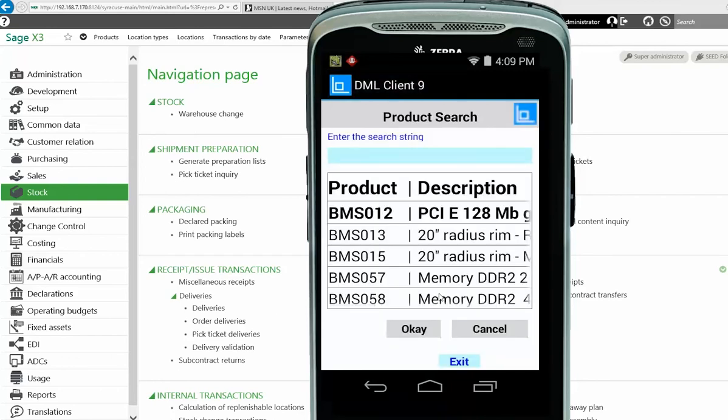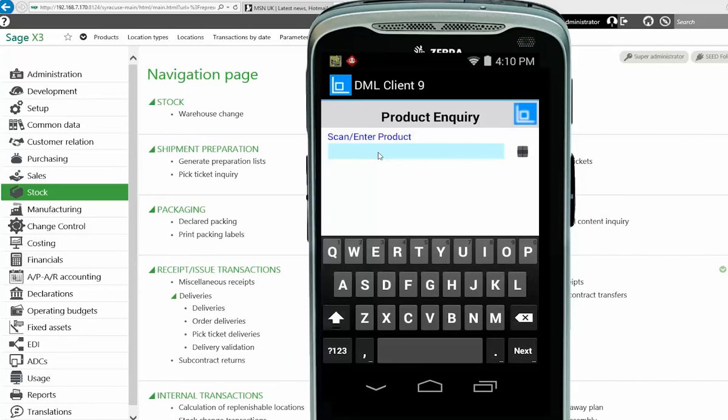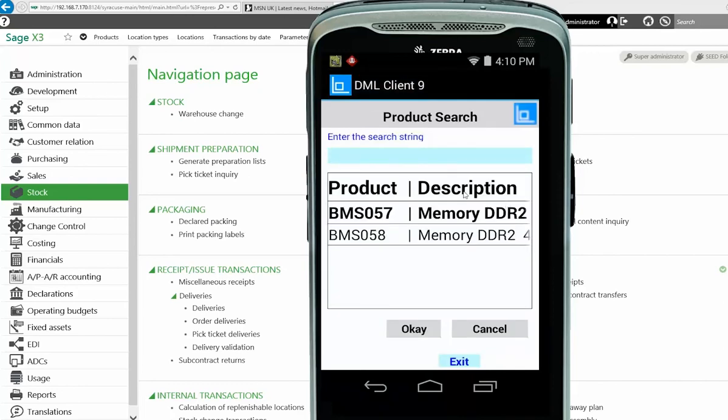If I click the question mark on the right-hand side, it does a wildcard search back to X3 and shows all the products that start with BMS. There's also a further search option. Let me cancel that and this time use DDR as the inquiry. Going into the inquiry field, I type DDR, click Next — again it's not a valid code in itself — so I click the question mark on the right-hand side.